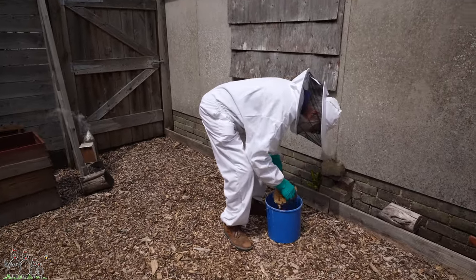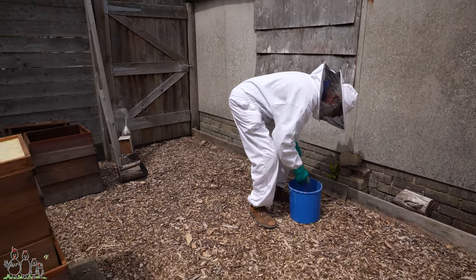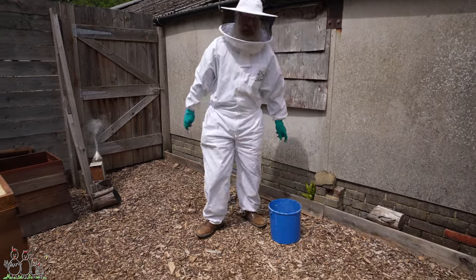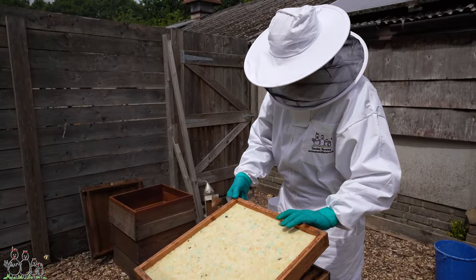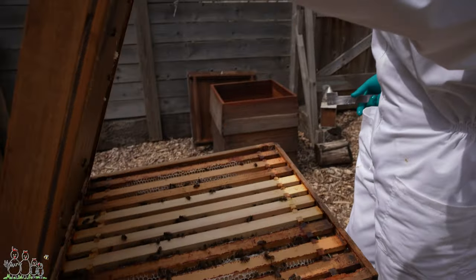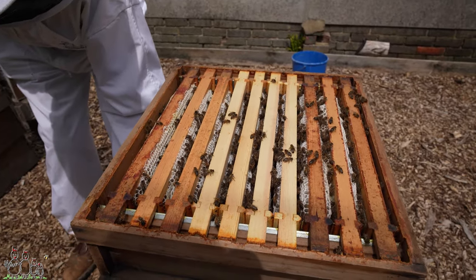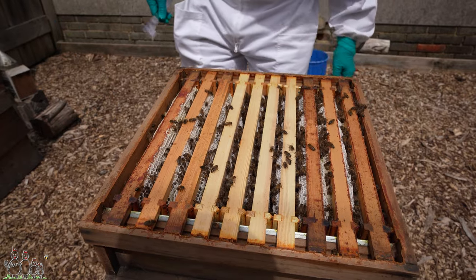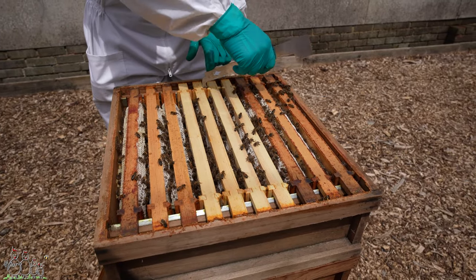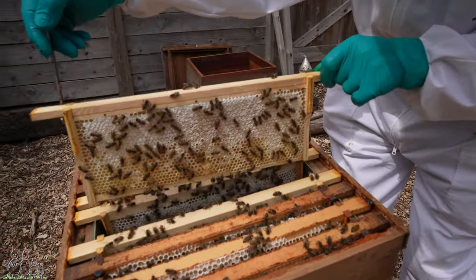Still got a bit of old propolis on the doings. This is proper beekeeping, isn't it? This is hygiene. So hygienic it makes me ill. This top one was filling up pretty nicely last time, wasn't it? It's filling up and capping pretty nicely now too — oh wow, even the newer ones. That is beautiful. So this is kind of what we were hoping for. Do you think the flow is back on? There's loads of nectar in the brood.